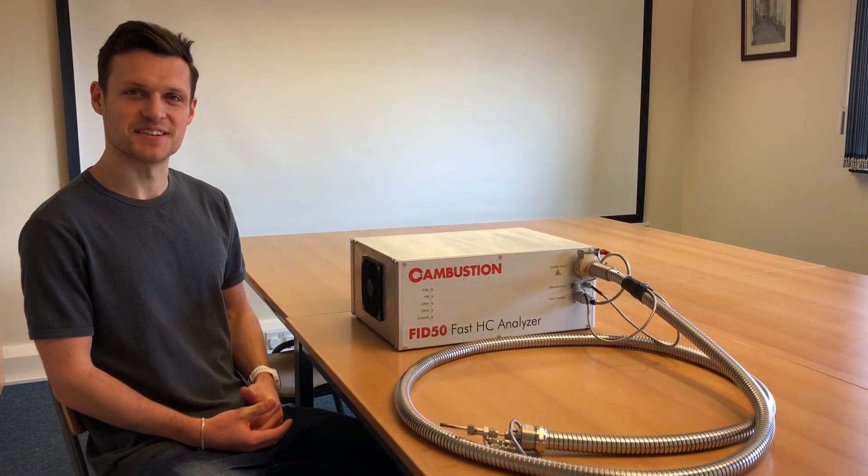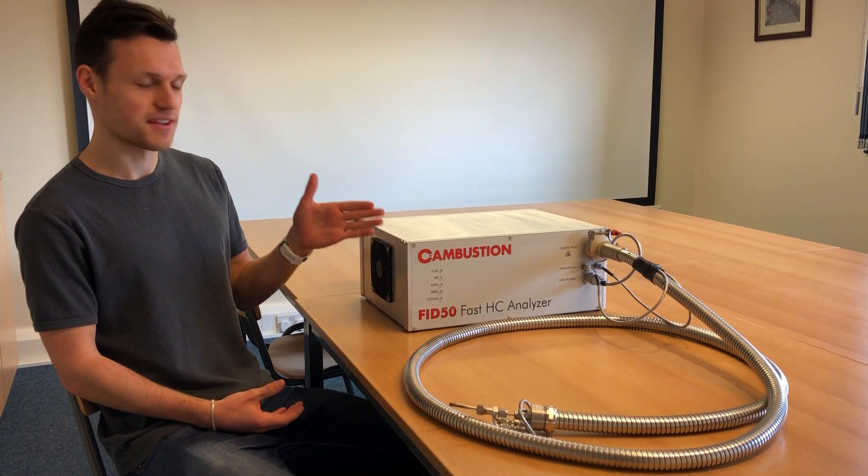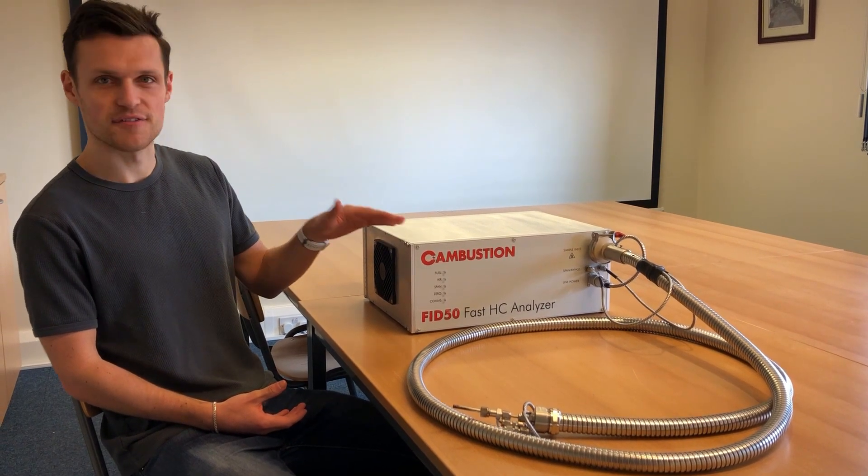Hello and welcome to Cambustion. I'm here to explain our entry-level fast hydrocarbon measurement system, our FID50.